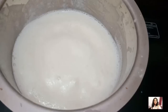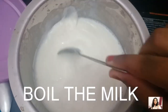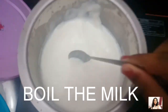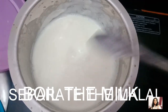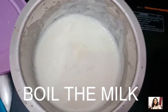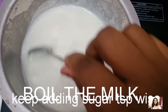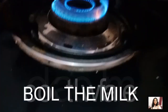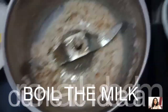I will start the recipe. I will boil the milk. I know this is a very time-consuming process, but still, you are going to make it very easy and creamy.